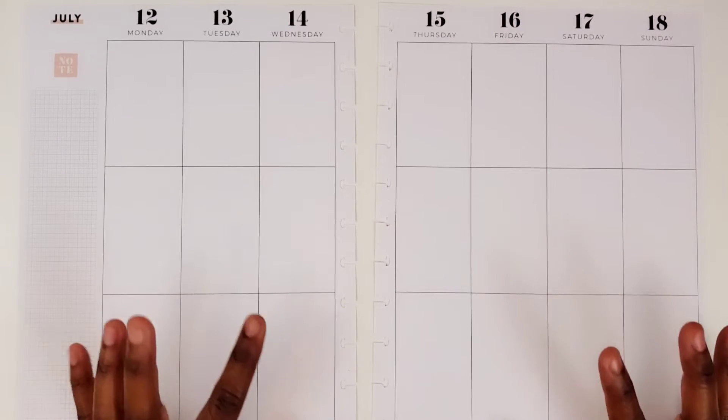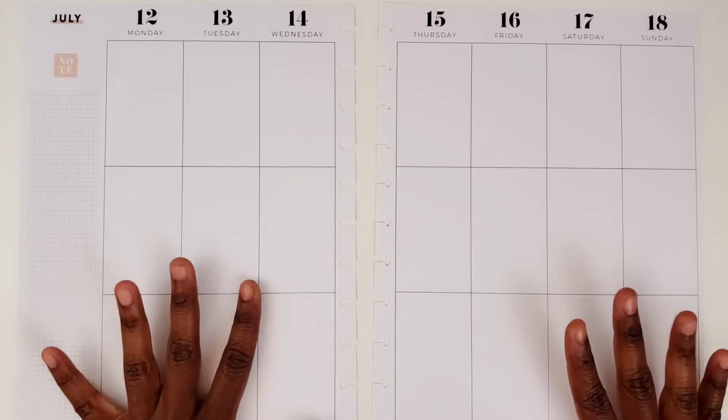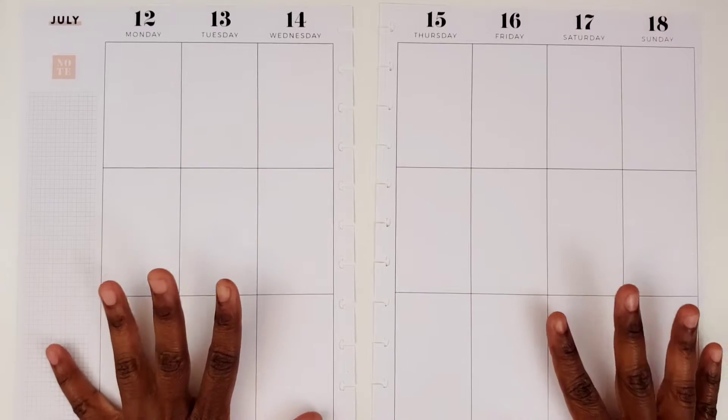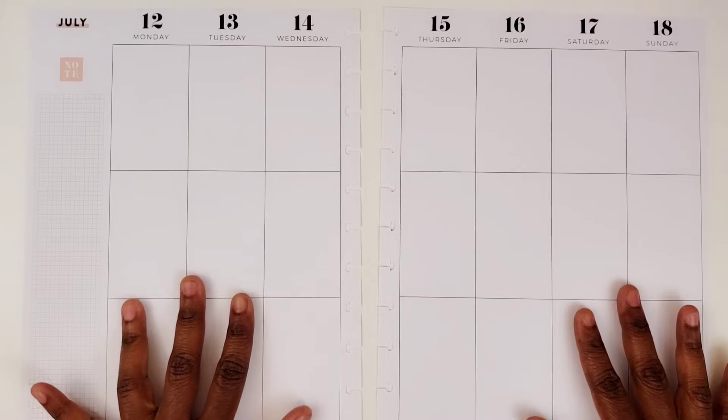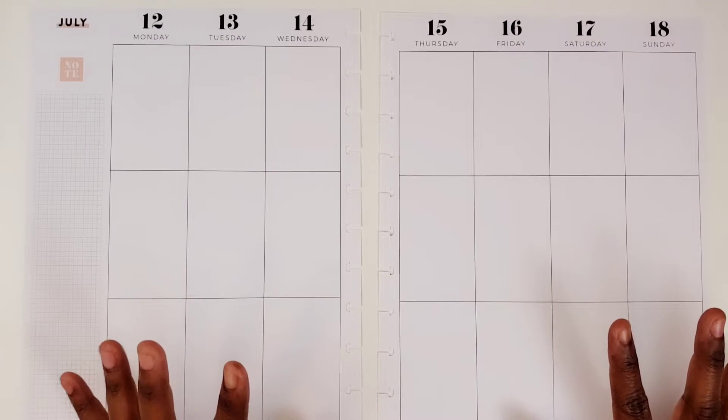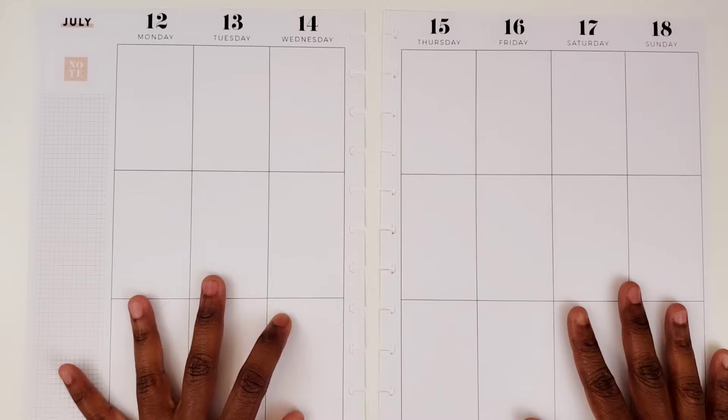Hi, this is Tamiko with Pastries, Plums, and Pie and I'm here with a plan with me video and my big happy planner for the week of July the 12th through the 18th. I'm going to be using my latest Planners Anonymous subscription kit, which is the Tropicana kit.